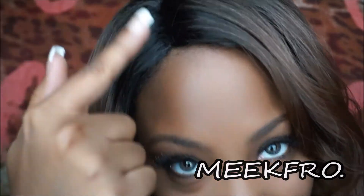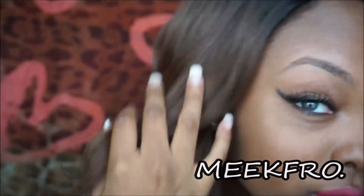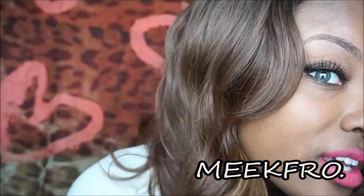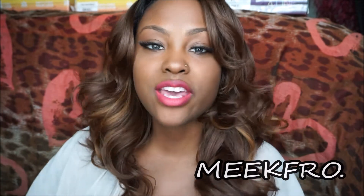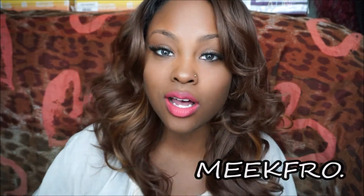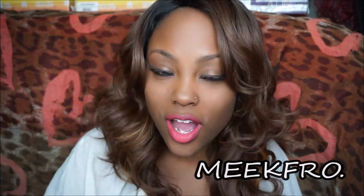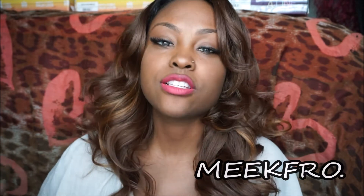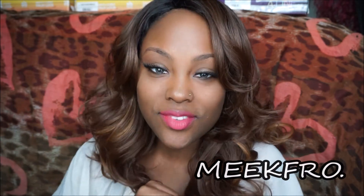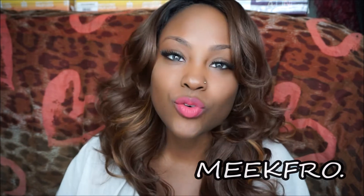This will stay still if I just insert my combs. I'm just pulling on it right now because my combs are not inserted. But that is it for this video today, you guys. Thank you so much BlackHairspray.com for choosing me. Be sure to come back here at YouTube.com slash MeekFro to keep up with the latest Zuri Hollywood collection. Thank you so much for clicking this video. Hope you guys have a wonderful day.